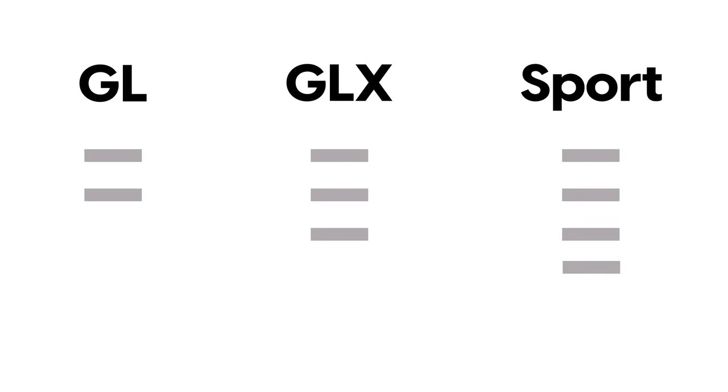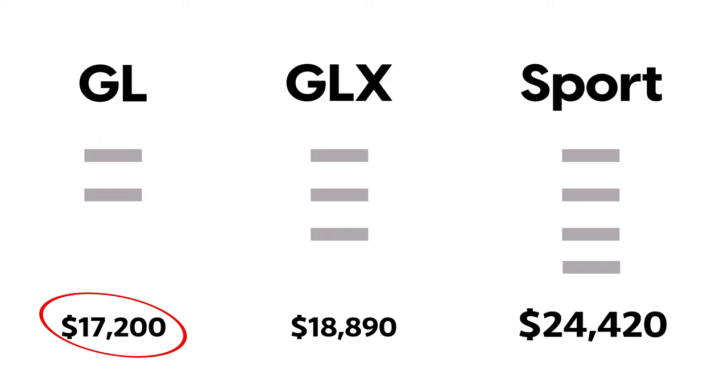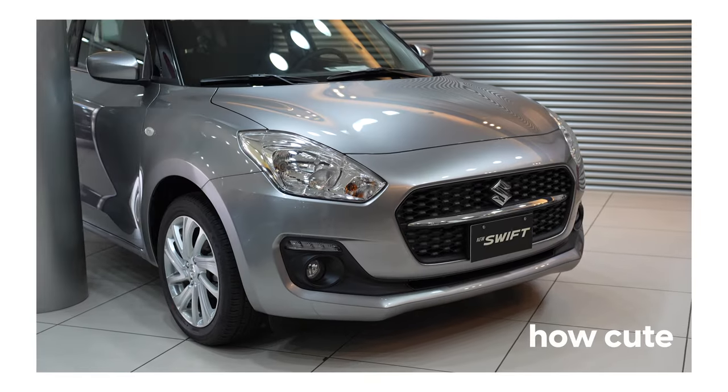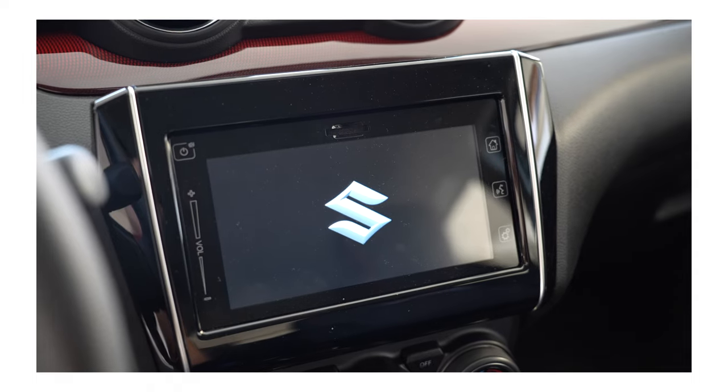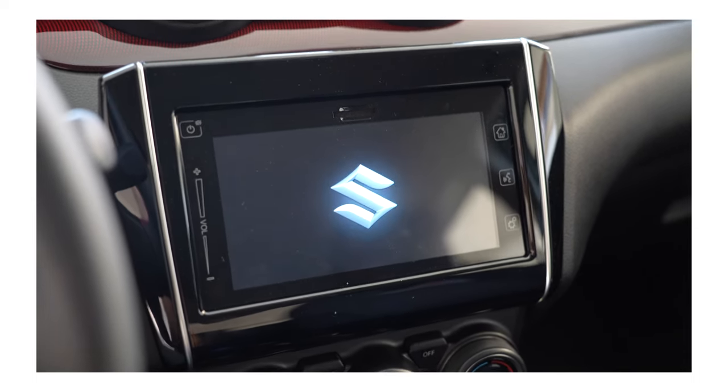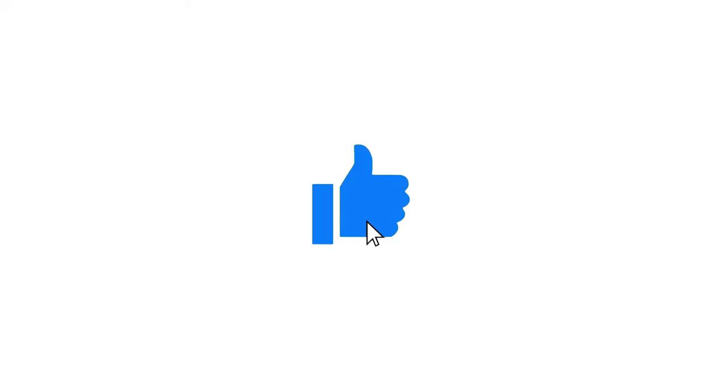Suzuki Lebanon currently offers three trim levels: GL, GLX, and Sport, starting at roughly $17,000. You can easily tell the difference between the base and the Sport variant and how the interior slightly differs, but the center screen is fitted as standard on all models.